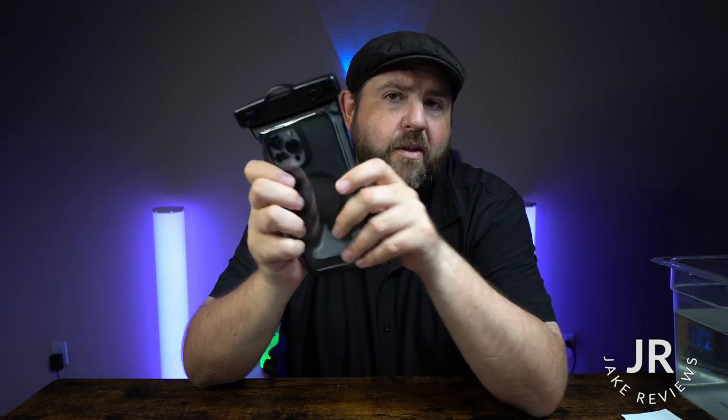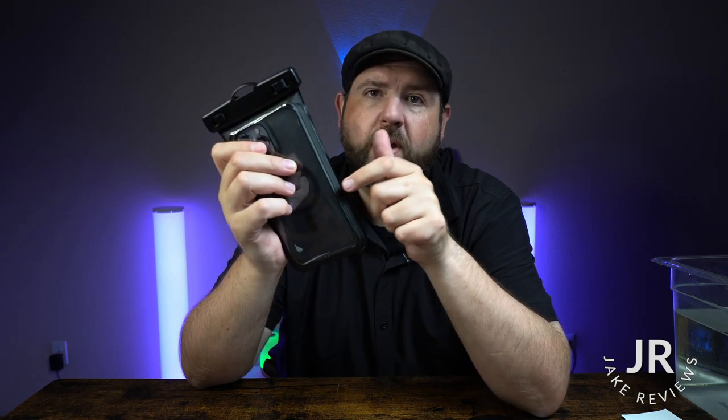Now with the case, it is a little bit tighter in there. If you're going to have a thick case like an OtterBox or something like that, you're probably not going to be able to use it with the case — you're going to have to remove it. This one is just a really simple, thinner MagSafe case that I have. I think an OtterBox will not fit in here at all. But anyway, this is the iPhone 13 Pro Max — let's go ahead and test it out.